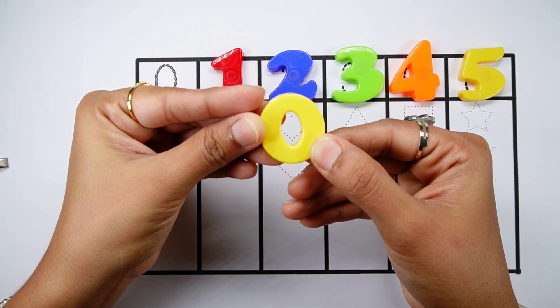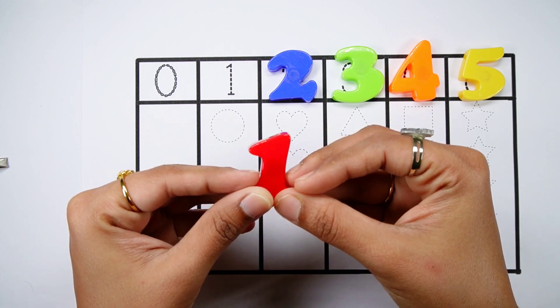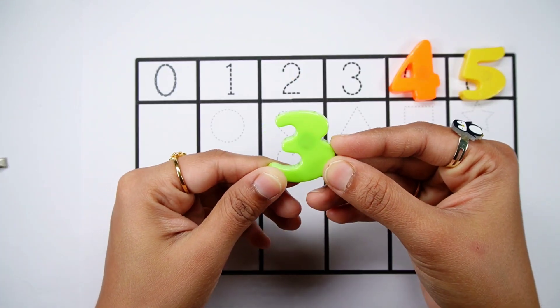0 - Yellow colour. 1 - Red colour. 2 - Blue colour. 3 - Green colour.